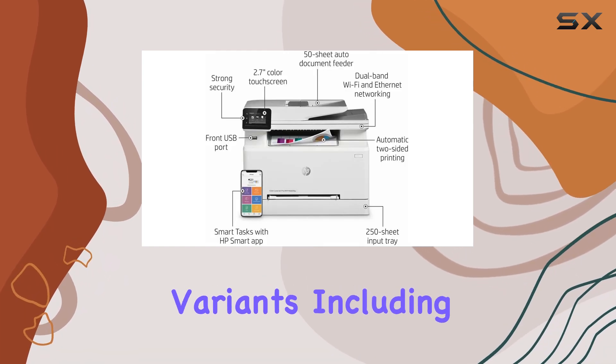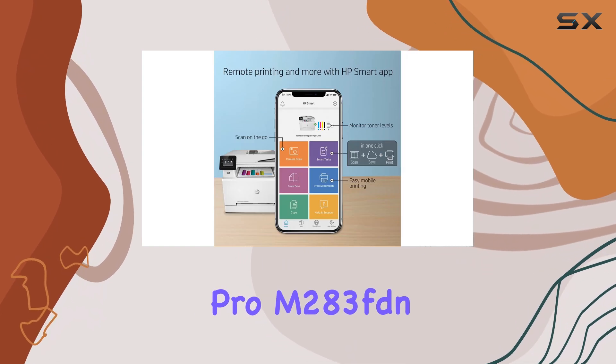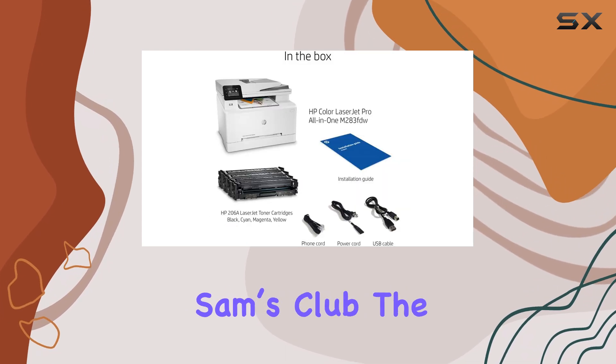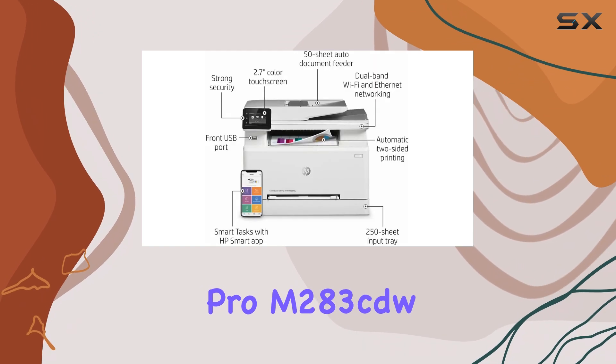It also comes in several variants, including the HP LaserJet Pro M283FDN and M282NW, as well as an exclusive model available at Costco and Sam's Club — the HP LaserJet Pro M283CDW.